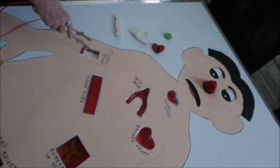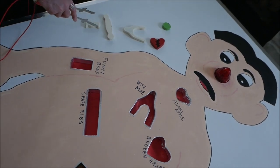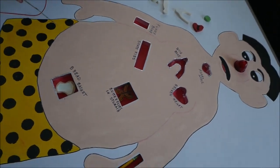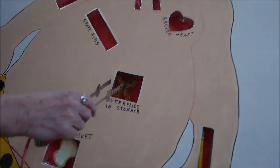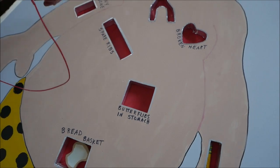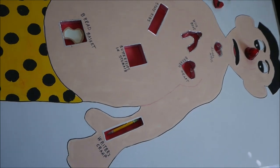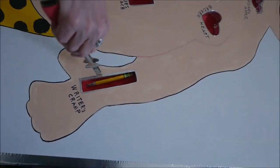The funny bone! Nice. He's got butterflies in his stomach. You make it look easy. Some of them are.